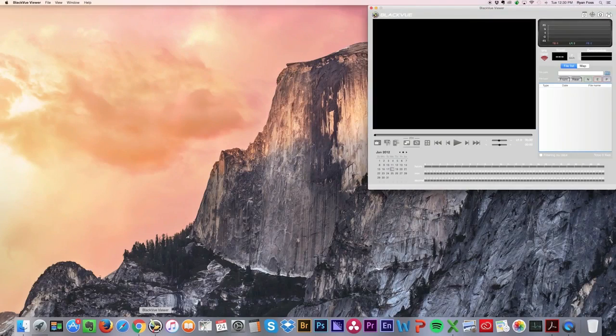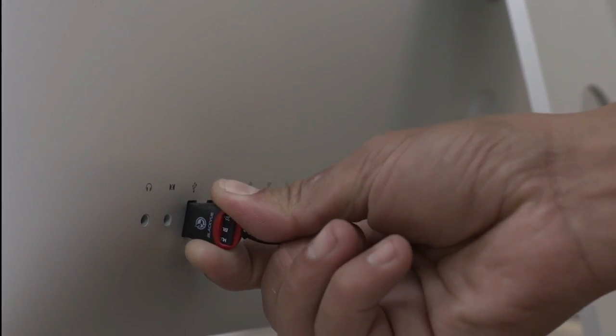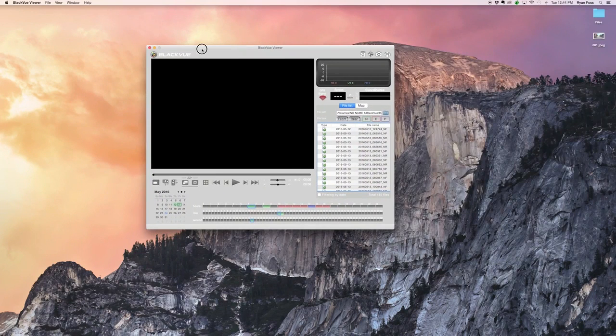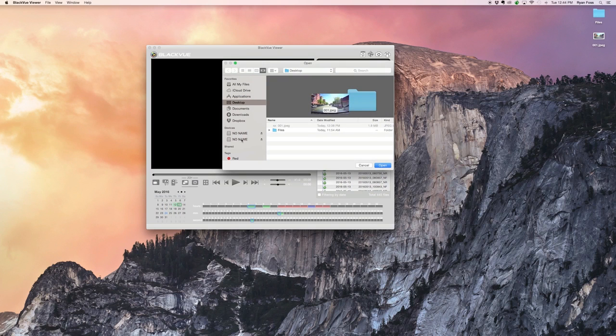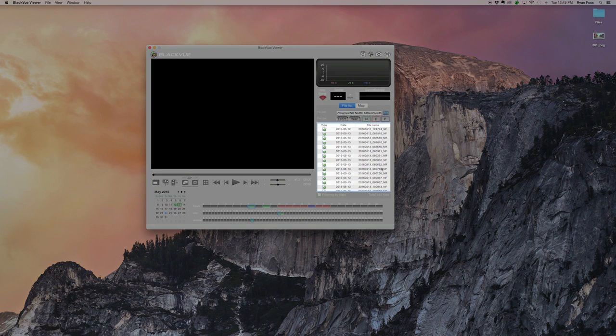Launch the application. Insert the microSD card into the reader. Insert the reader into a USB port of your computer. The viewer will automatically identify the videos on the microSD card. To change the source folder, click and select the folder containing the videos you want to watch. The files will be listed on your right.